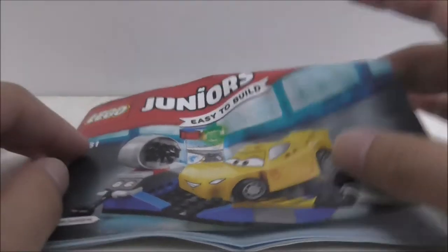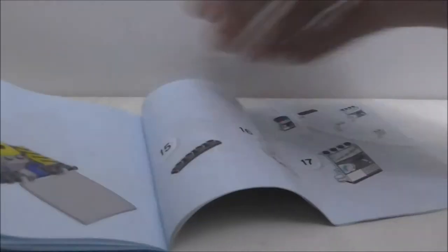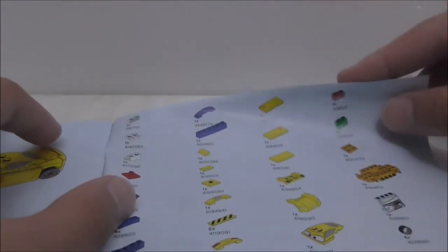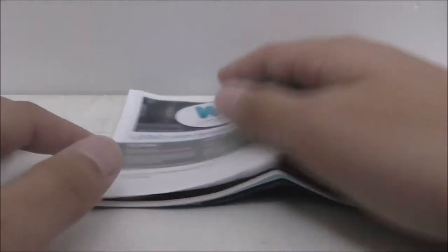So this is the instruction manual here. The first page shows a kind of funny cartoon art, just like the other Junior sets. The final page shows you the parts list, and on the other page too. You've got advertisements for regular Junior sets and also the Junior Cars Cruz set, except for the final race set. And you've got the app mentioned as well. That's it for the instruction.